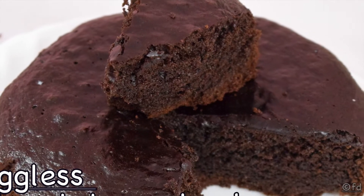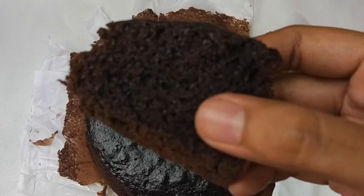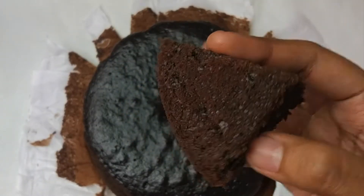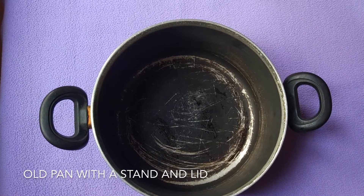Hey foodies, welcome back to my channel! In today's recipe we are going to see an eggless chocolate mud cake which is moist and soft, made on stovetop without using an oven and without using butter.